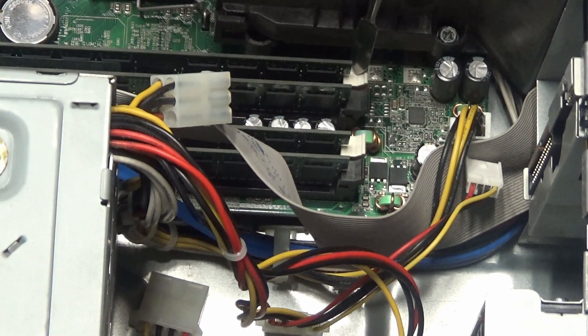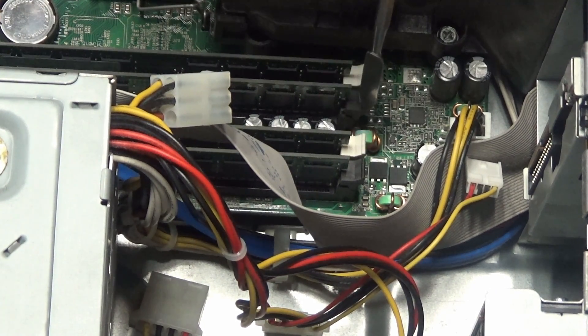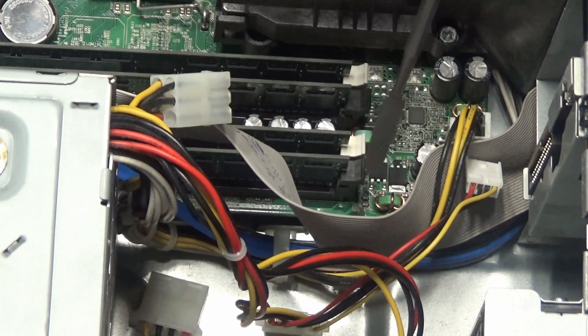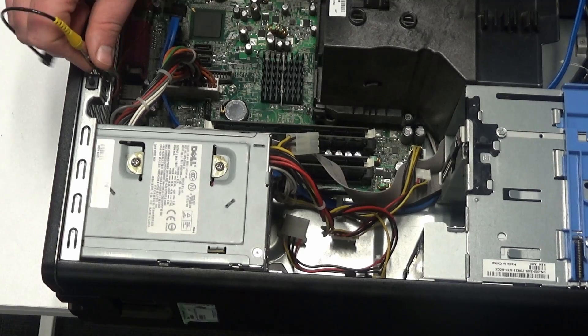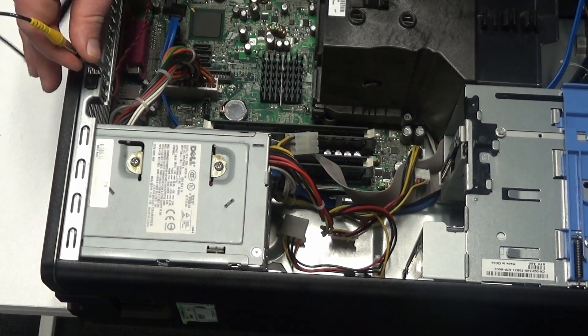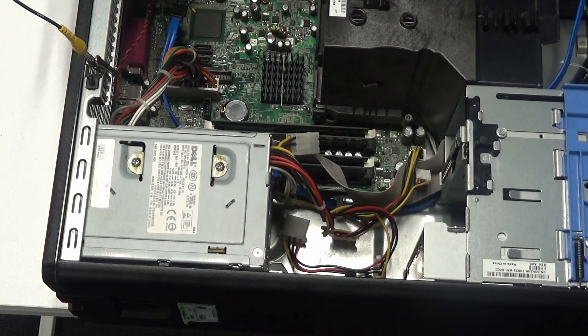This one here is DIMM slot 1, this one here is DIMM slot 3, this one here is DIMM slot 2, and this is DIMM slot 4. Next, put our anti-static wrist strap on and clamp it to a metal part of the case.